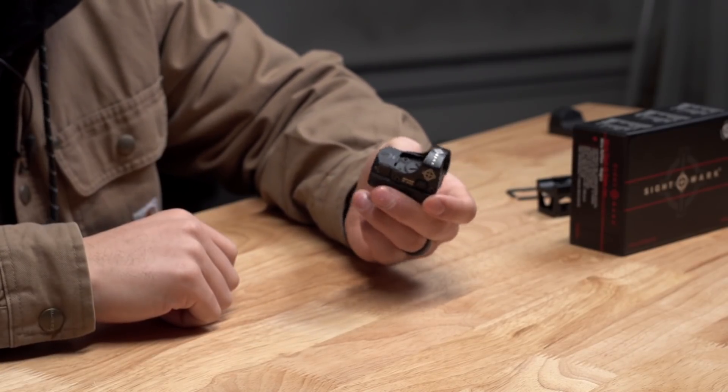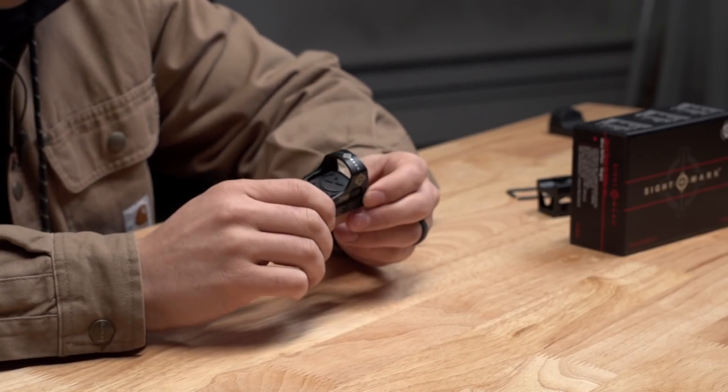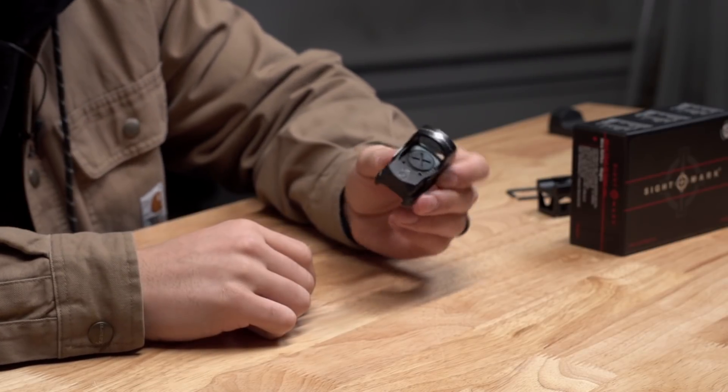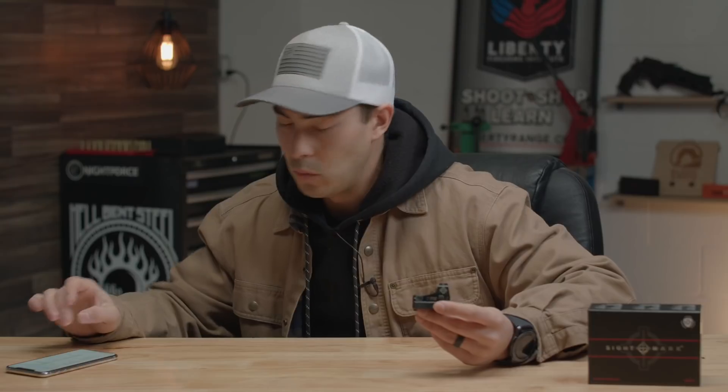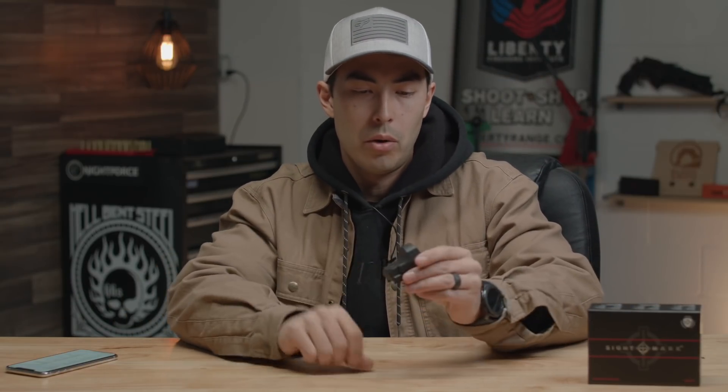If you leave this thing running for 12 hours, it will turn off to help save battery life. It has an advanced parallax-free lens design, a scratch-resistant lens coating, and it does come with a rubber cover right here — it's really just form fitting and super nice to throw on your gun so you don't have to worry about getting the lens scratched up at all.